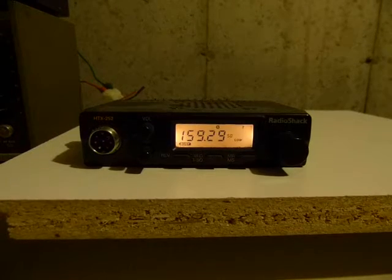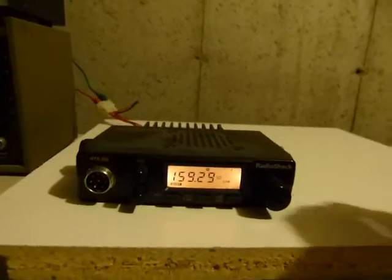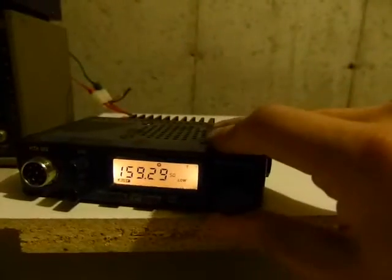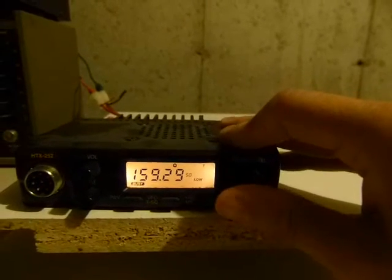Here we have a RadioShack HTX-252, and this radio is fully functional, but it has this one problem where the squelch stays open unless you wiggle the channel selector here.